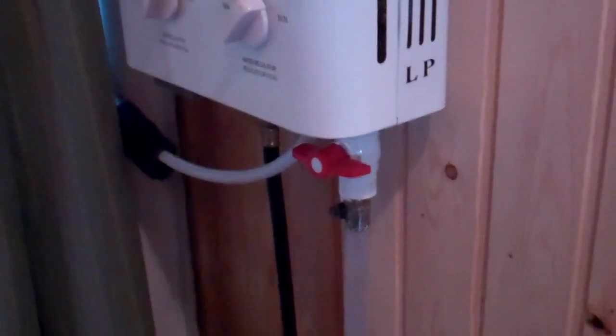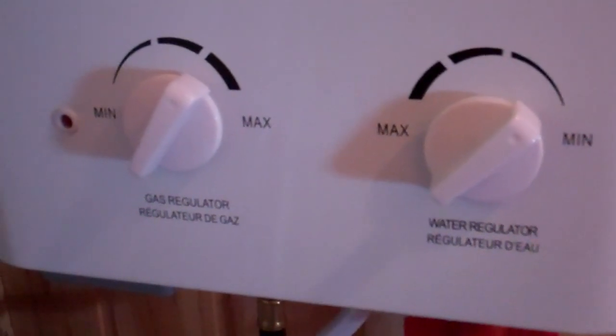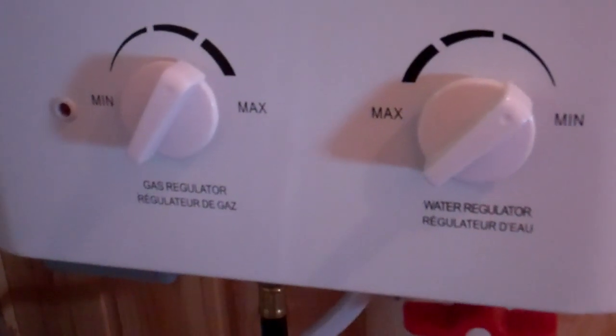It's a little pump box. It's an EcoTemp — you can set the water flow and the gas regulator so you can get it hotter. Underneath here you have a spot for a couple of D-cell batteries. That's what ignites it. I've been using the same two batteries for a little over a year and they still have a pretty good charge.